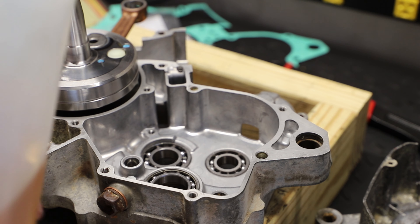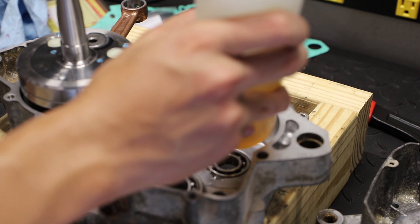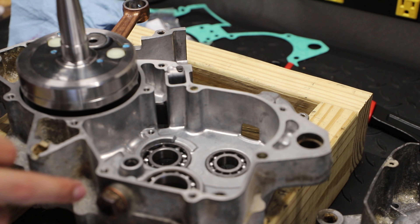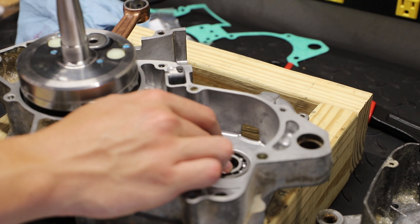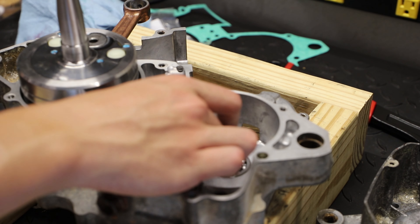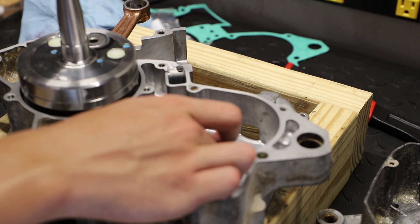Now that we have our crank assembly installed, I'm going to add a little transmission oil onto these transmission bearings before we install our transmission components — using the same oil that will go in the transmission of this bike. The reason the bearings provided with the kit didn't work is because the kit was actually for a 2004 CR. The only difference between the 2003 and 2004, from my knowledge, is these transmission bearings — the 2004 ones are one millimeter larger in outer diameter.